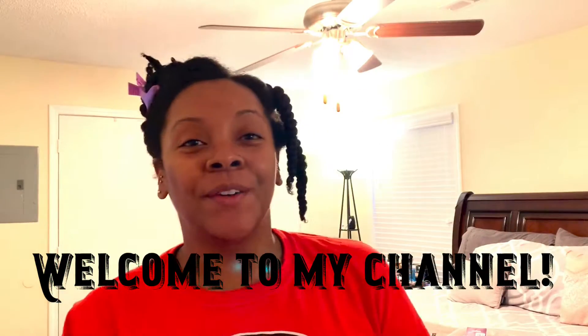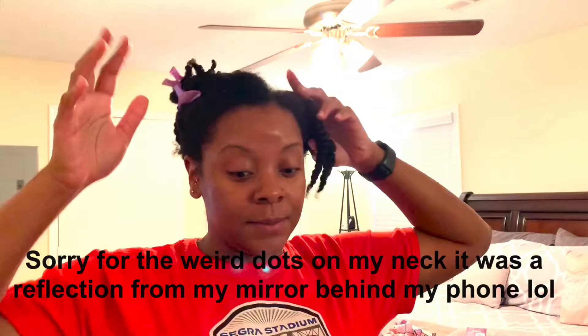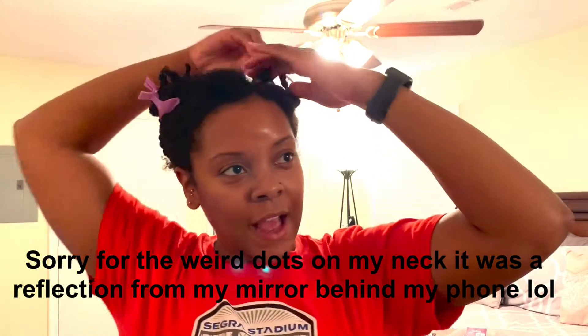Hey everyone, welcome back to my channel, or welcome to my channel if you are new here. This is an impromptu video — I was sitting here detangling my hair and using an awesome pre-poo treatment, and I was like, let me show everybody how I detangle my hair.